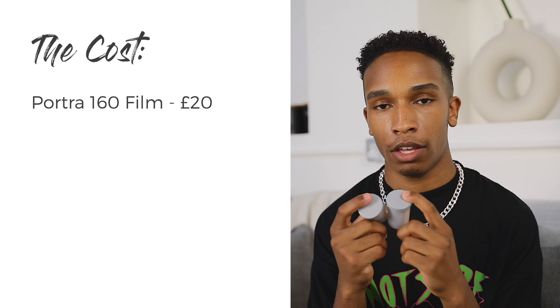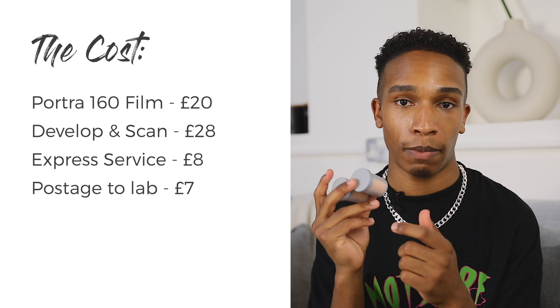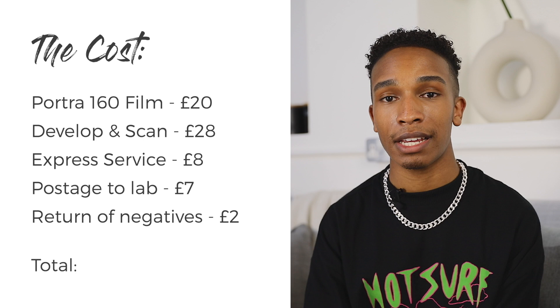We can't talk about film photography without talking about the cost. In terms of film, developing, and scans: this five-pack of Portra was £50, so that's £10 each. I shot two rolls. The cost of developing and scanning is £14 each, plus £4 each for express service, £7 to post them special delivery to the lab, and £2 for the negatives to be mailed back once developed. Overall, the total cost for film, developing, and scanning was £65 for two rolls.